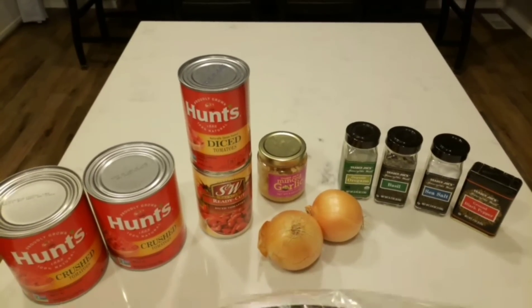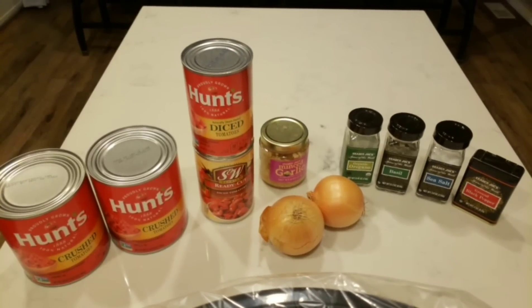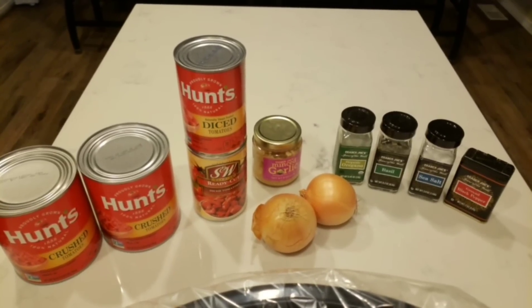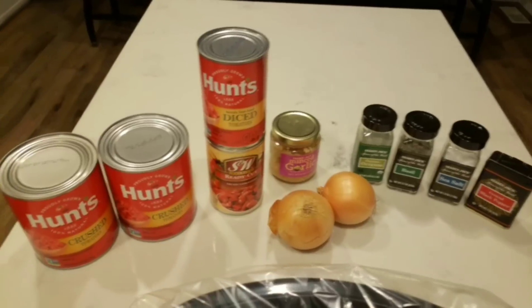The very first thing I'm going to do today in meal prep is get my zero point crock pot marinara going. I did make this in a previous video, but it was a long time ago. I'm going to remake this because this marinara sauce is amazing and is zero points. Let me show you what is in the marinara and then we'll get it all put together into the crock pot.